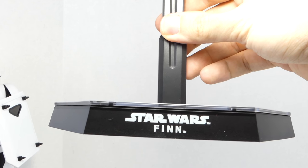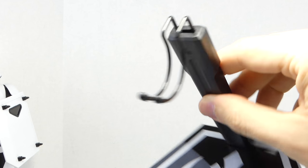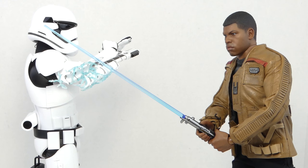Finn comes with the Star Wars: The Force Awakens Hot Toys stand. The Star Wars Finn has the Rebel Alliance/Resistance logo with an adjustable cradle. There you can recreate the famous battle from The Force Awakens.